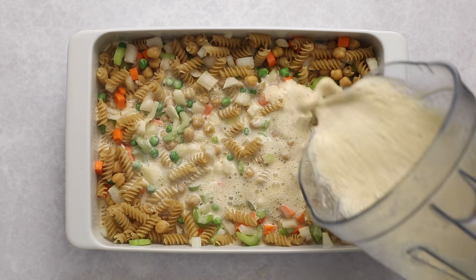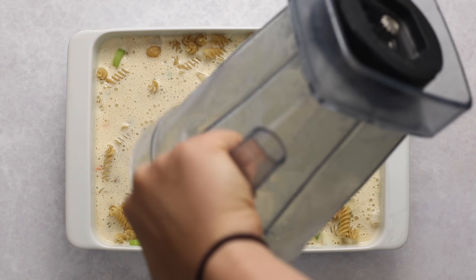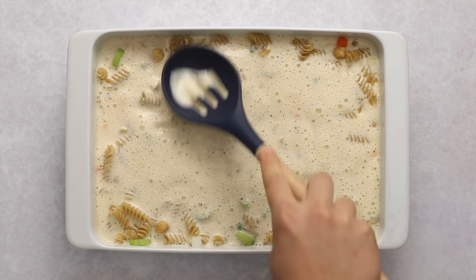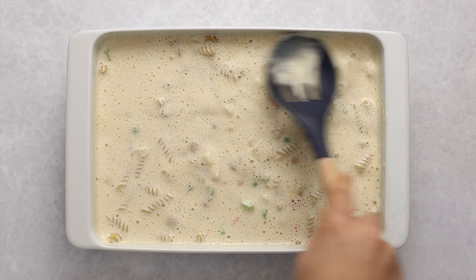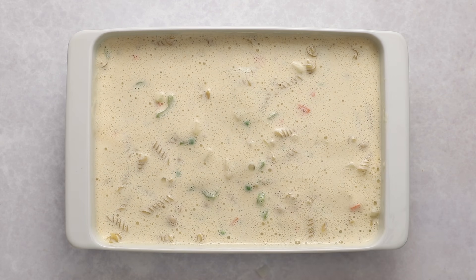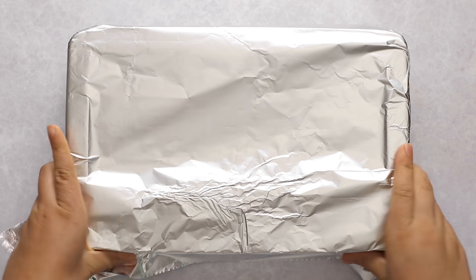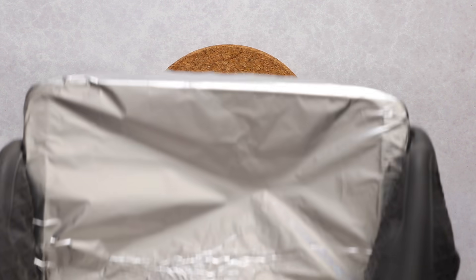Now pour that blended mixture on top of the pasta — no need to warm it up, everything will warm in the oven. Then use a spatula or spoon to press down any pasta noodles that are above the liquid; you want them totally submerged so they cook nice and evenly. Cover tightly with aluminum foil or parchment paper followed by aluminum foil, and bake at 425°F for 50 minutes.